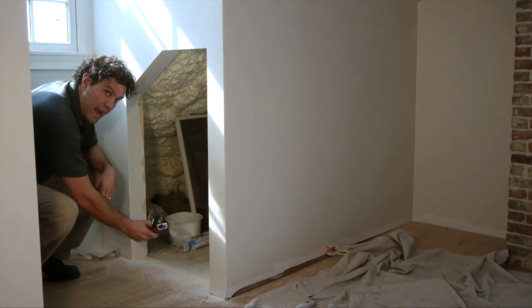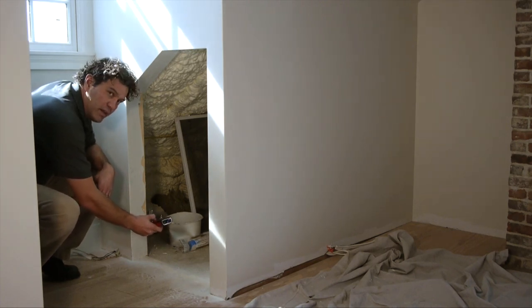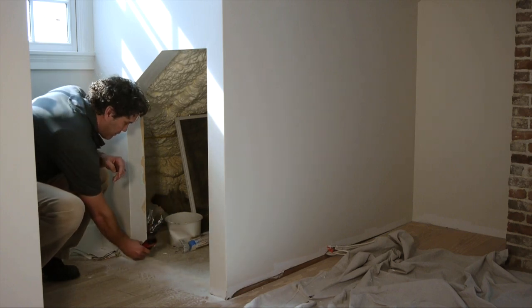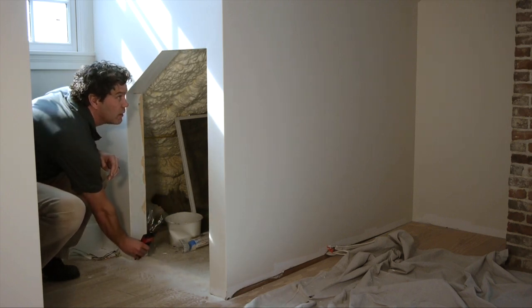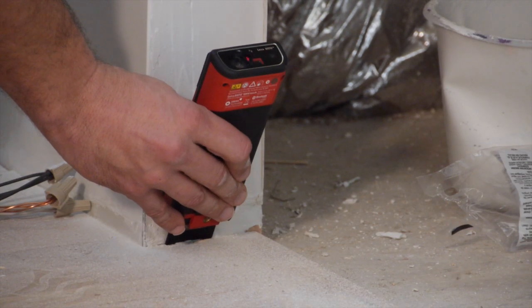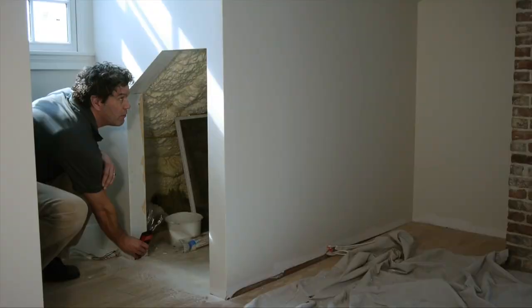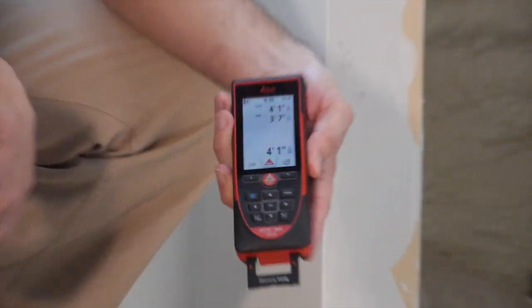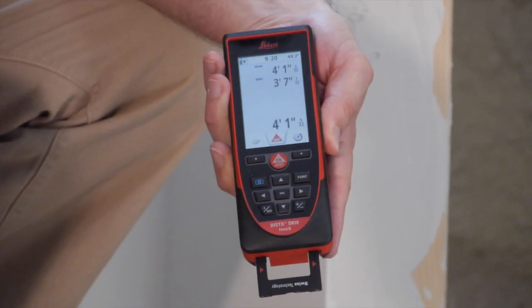To do this, use mid-max mode. Just hold the on-disk button down for two seconds, put the end piece in the corner, wait for it to beep twice, sweep the corner, and then press again to stop measuring. The largest measurement at the top is the measurement of your diagonal.